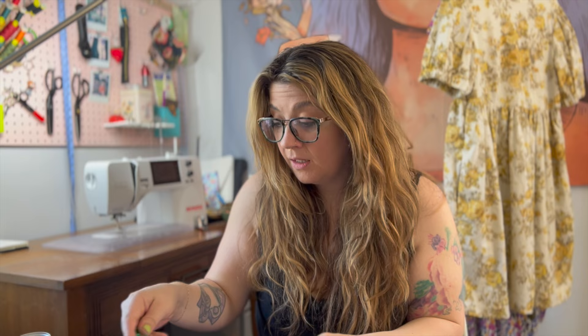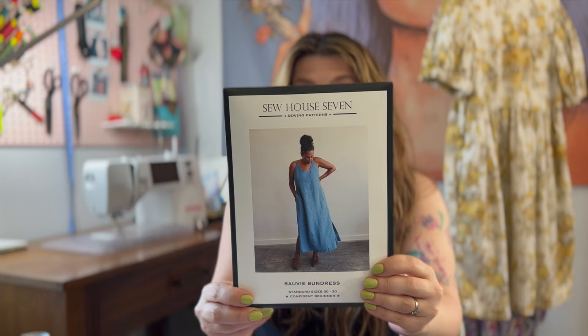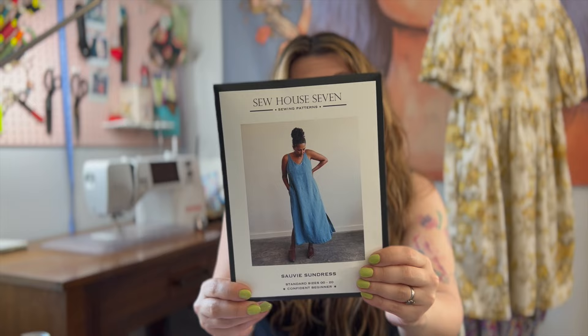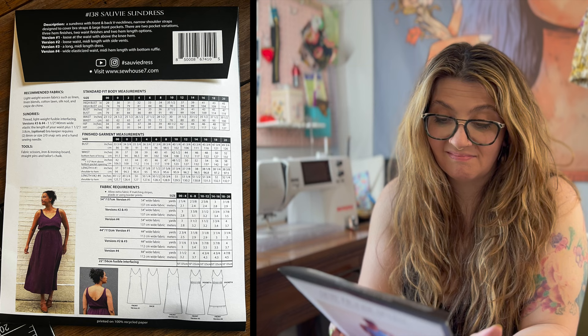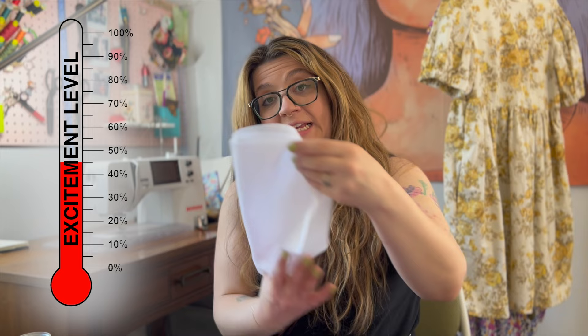There's a cute little sticker — oh my gosh, it says 'If you see a seam ripper now is not a good time' — that's really funny. I'm going to put this on my water bottle. There's also an Andy's Mint — very excited about that. And then you get the pattern: this is the Sew House Seven Savvy Sundress. I'm so excited to sew this. They also put in any interfacing you might need, so that's included as well.